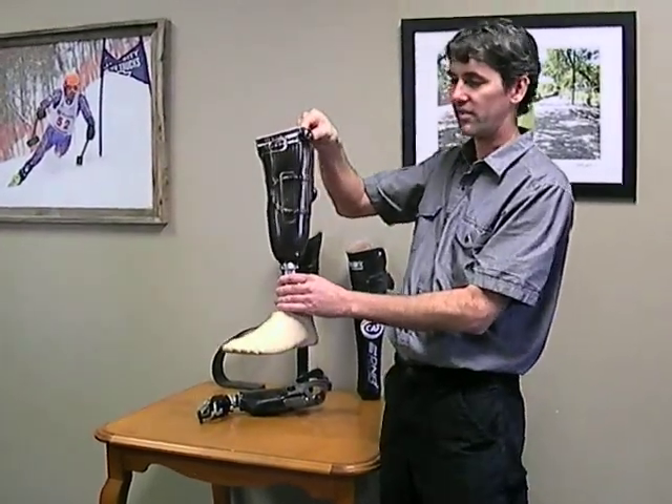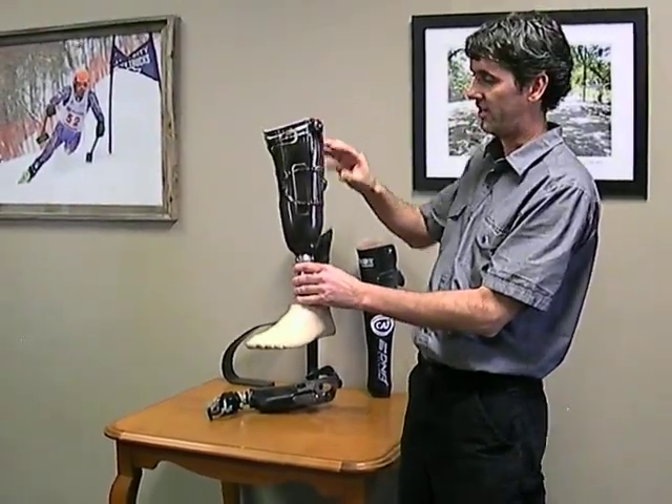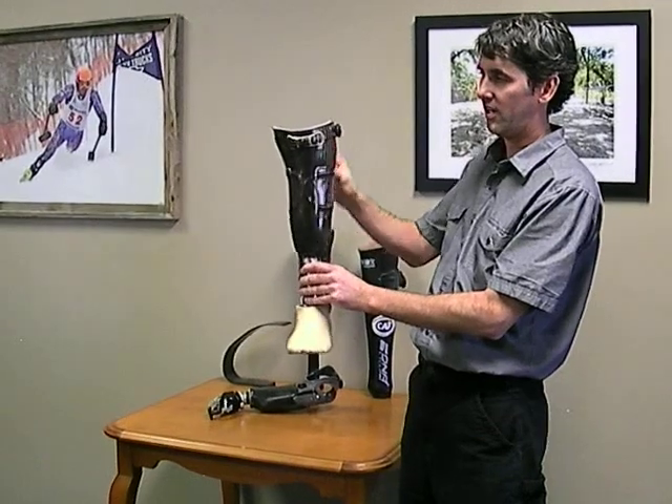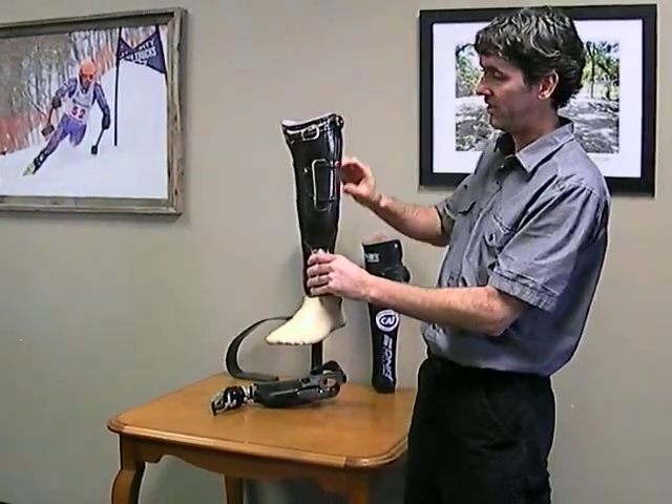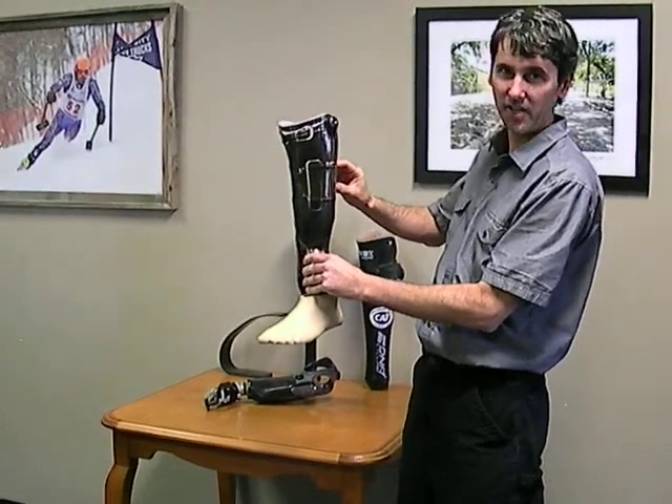This is the RevoFit dual zone. It's got a zone here in the middle, then it's got the upper zone in the patellar tendon area. They both adjust independently of each other.